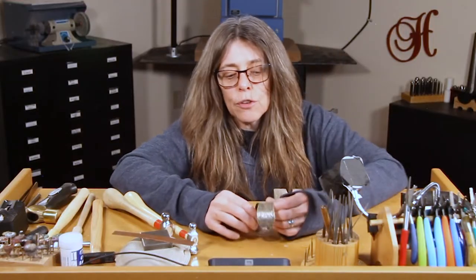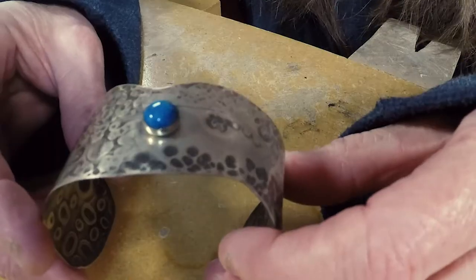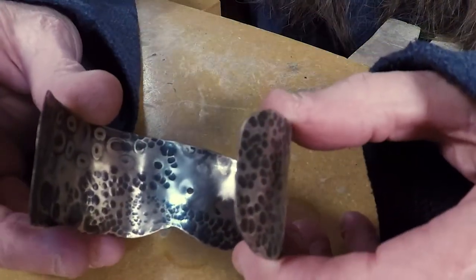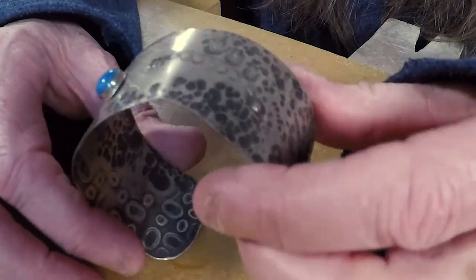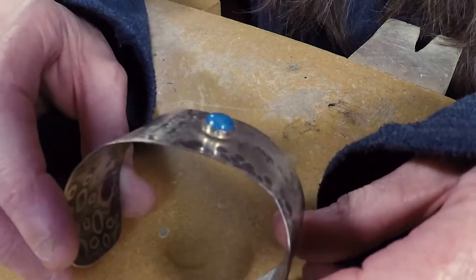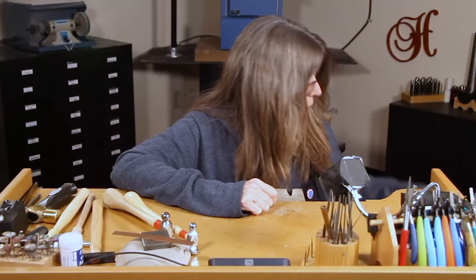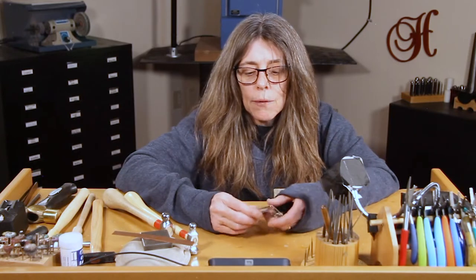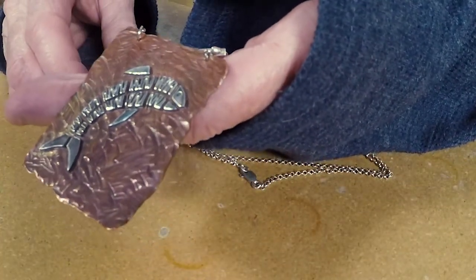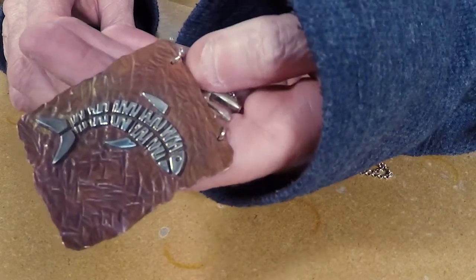Here's another cuff — this one's sterling silver and Hillary did this in one of her classes. She cold connected this bezel cup with a stone on it, so it's a cold connected piece. If you're not comfortable with soldering yet, there'll be videos on that, and we have a lot of videos on our YouTube page on soldering. But this is cold connected so no heat. And this last piece was done heavily with a hammer. I textured it and then I put it under the torch to get some color out of the copper.